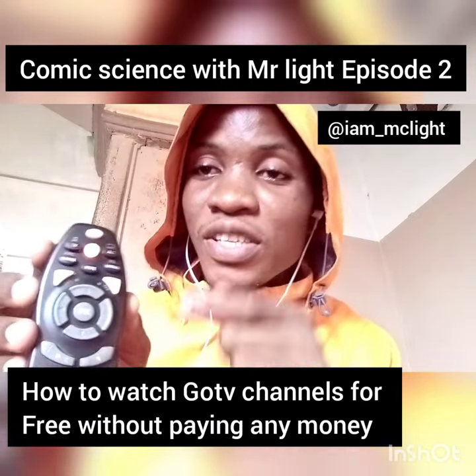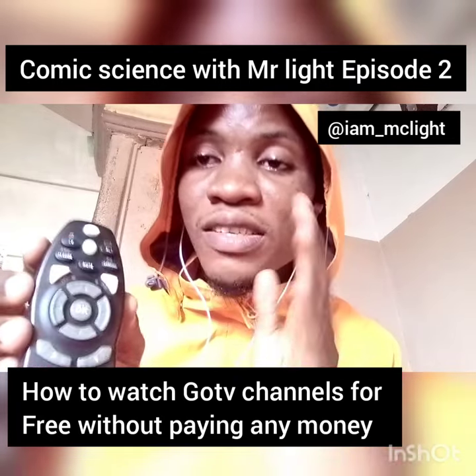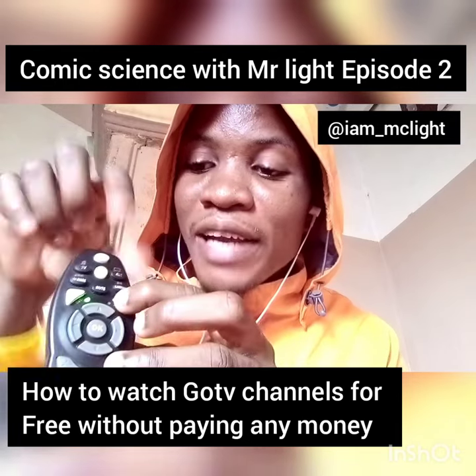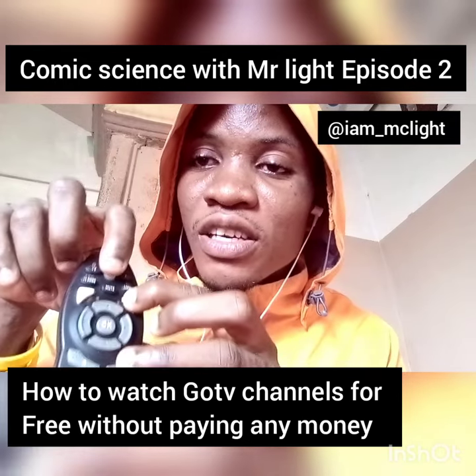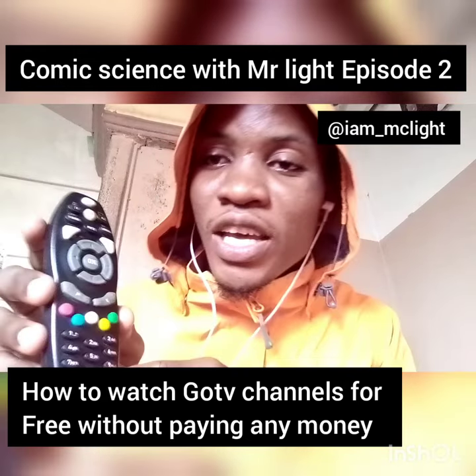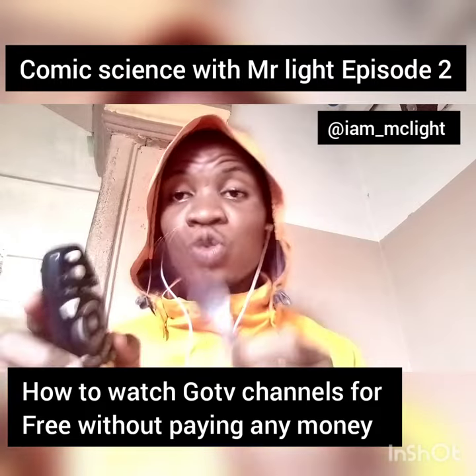You'll see that button blinking — allow it to blink for about one minute, that's 60 seconds. Then press stop, press the exit button, hold the green light, then hold back your remote and press the shift button — it comes off and on. Now come down to the remote, you'll see there's a menu. Press the menu button once, then press okay.